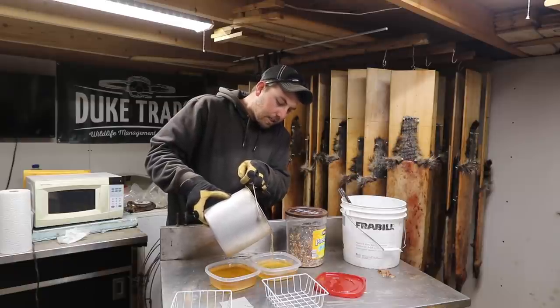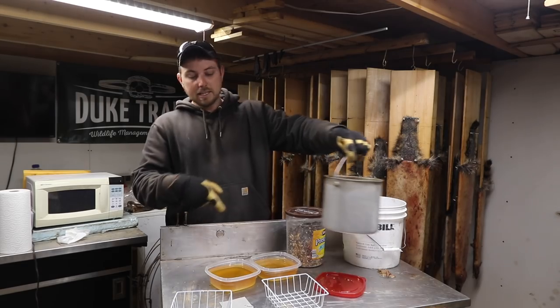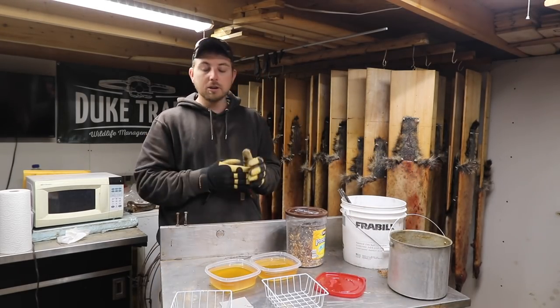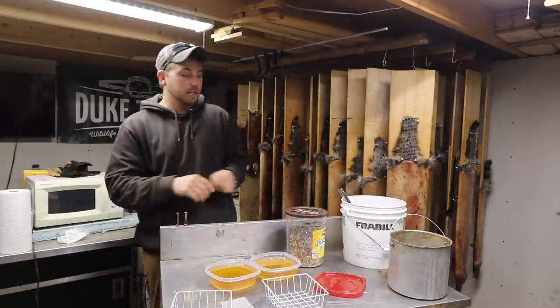There we go. You can see now — if you wanted to strain this and do whatever else, I mean, that's essentially jet fuel right now too. That right there will burn to no end. Like I said, I heat with it — that's what's burning in the wood stove right now.